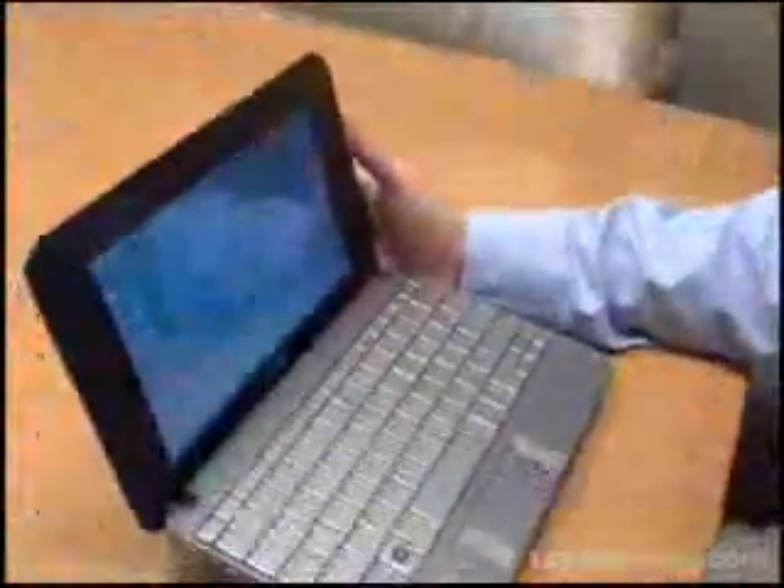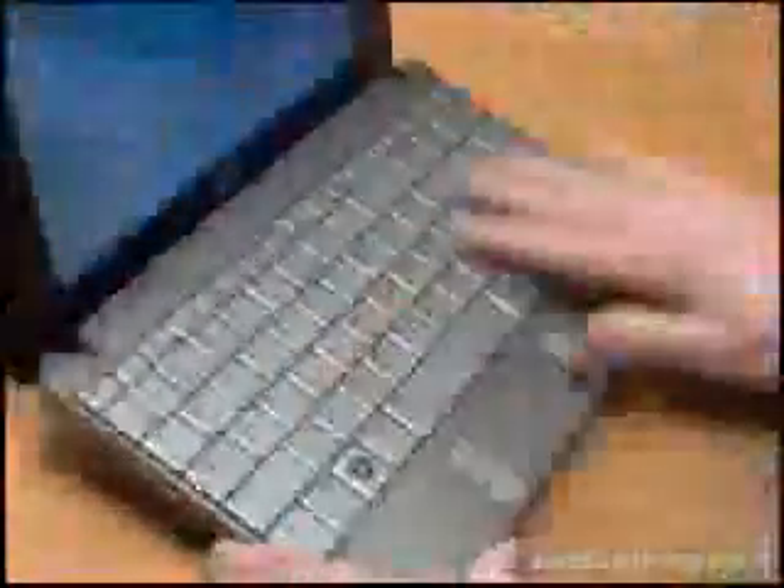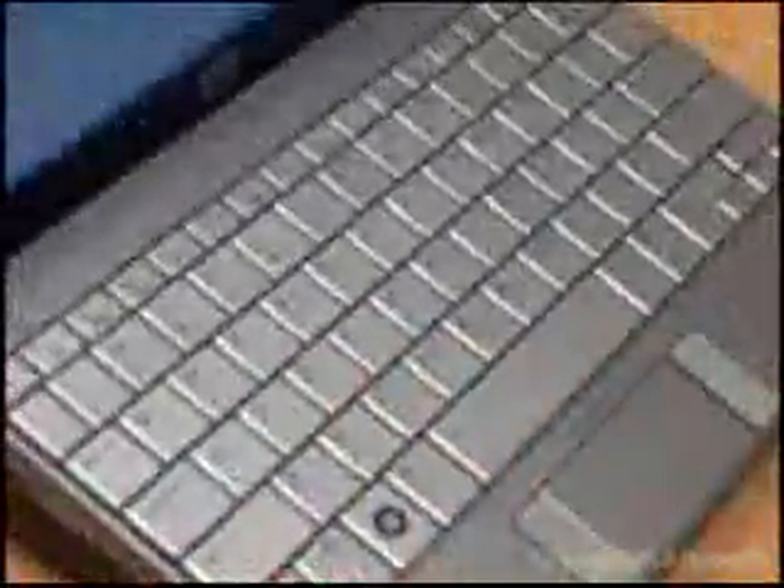One other thing that's kind of cool is that the keyboard itself has a Durakey finish, which means that over time, even if you're pounding on this a lot, there won't be a lot in the way of wear and tear.